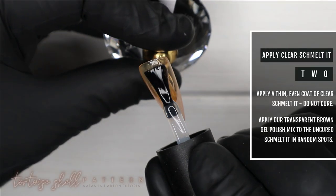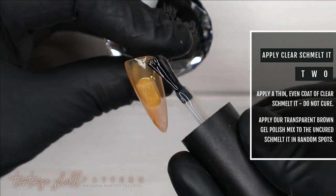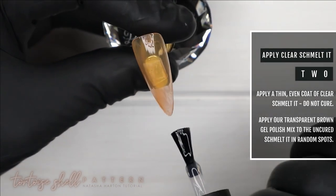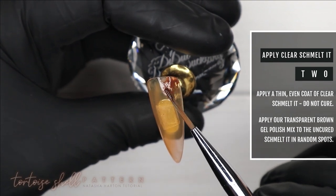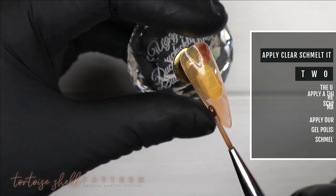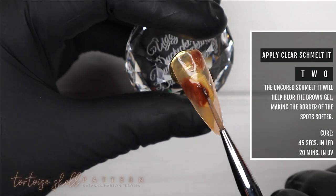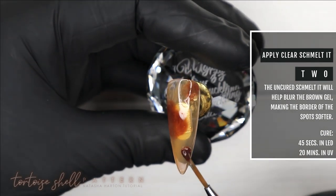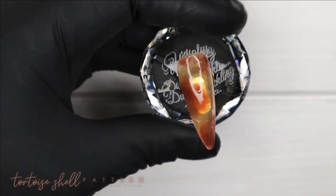Hopping on to step number two — I'm applying a very thin layer of our clear Smellit. Then I'm taking that transparent orangey-brown shade we just created and placing uneven spots all over the nail. I typically do them in uneven numbers — for this one I did three, with maybe a small fourth to fill a gap. Let the brown sit for a couple seconds so it can react with the clear Smellit and diffuse a bit, then cure for 45 seconds.